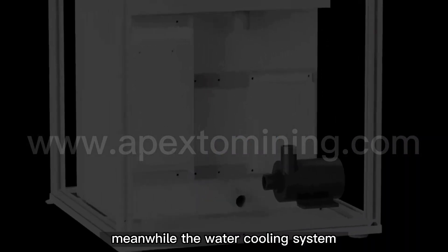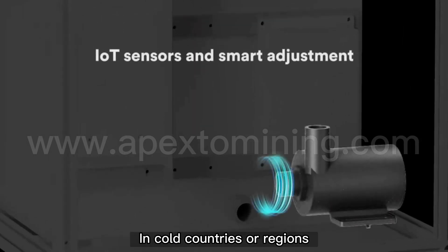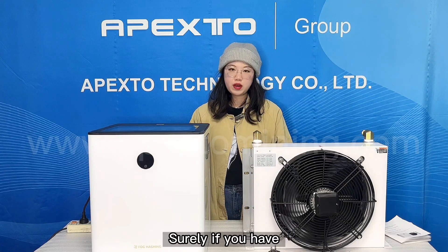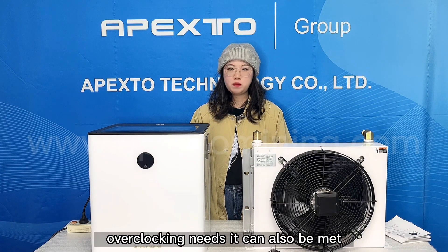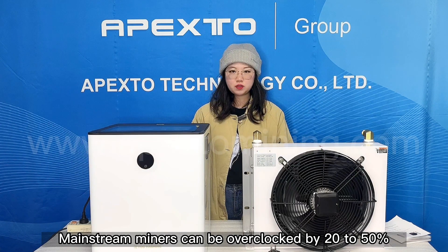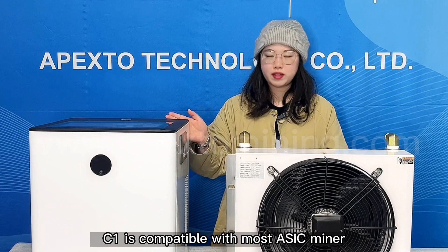Meanwhile, the water cooling system has higher requirements on the environment. In cold countries or regions, the water pipes will be frozen. Surely, if you have overclocking needs, it can also be met. Just need to be equipped with an overclocking power supply. Mainstream miners can be overclocked by 20–50%. C1 is compatible with most XC miners.